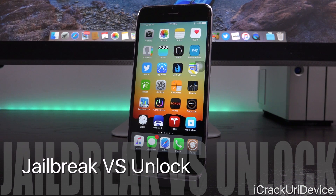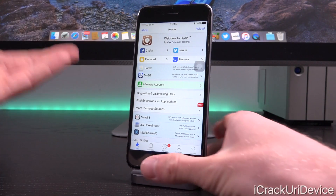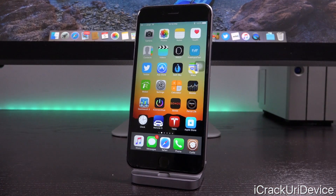While the terms jailbreak and unlock are often used freely amongst individuals to mean essentially the same thing, the two are fundamentally different. In essence, jailbreaking refers to the process in which a user gains root access and in most cases installs Cydia via a public utility, whereas unlocking empowers iPhones that previously would only function on one carrier to work on virtually any.